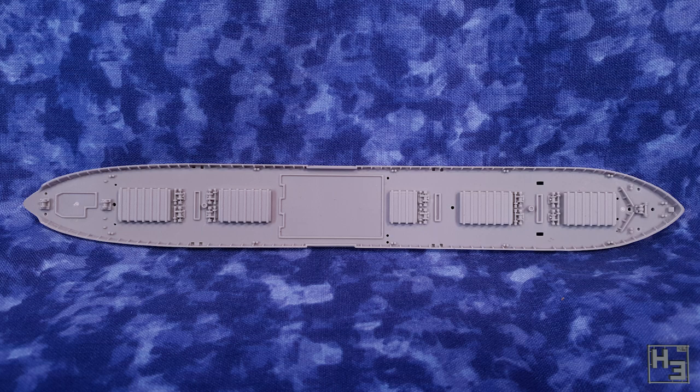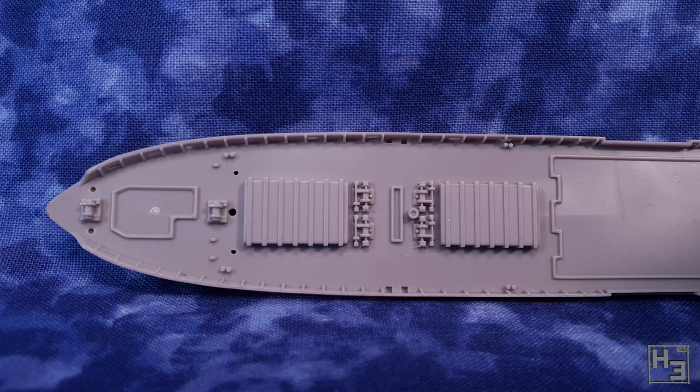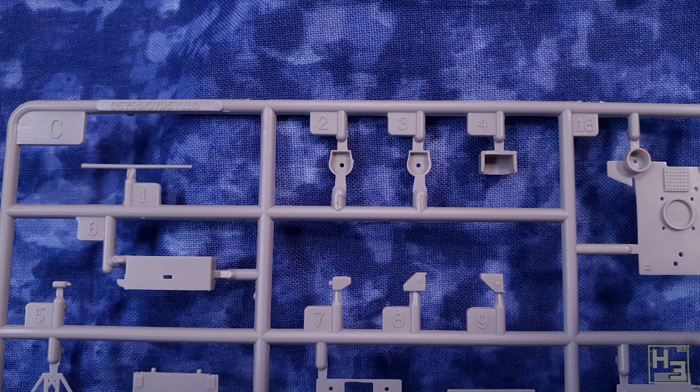This is also handy if you want to simplify painting the ship — just paint the upper and lower hull sections separately and then glue them together. Here's that bottom plate for the waterline build, and here's the deck part. It looks quite deckish. I would say it has all the things we need for a liberty ship but it doesn't — we have to add those.